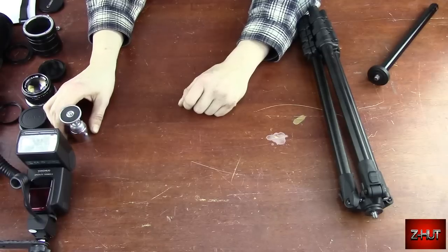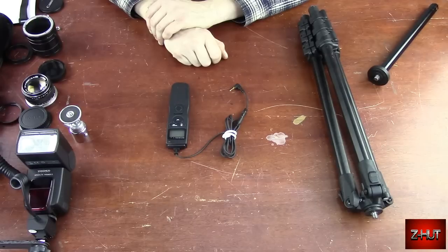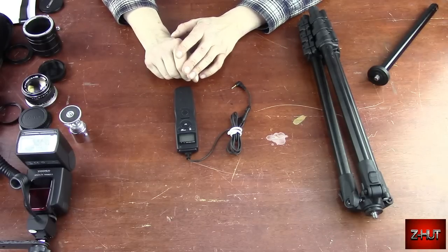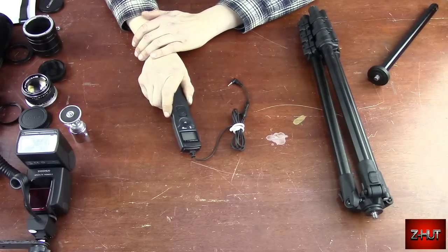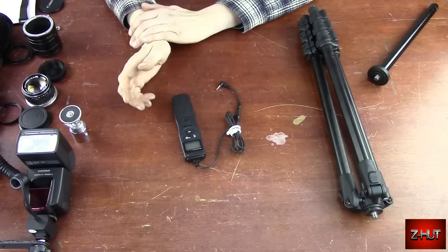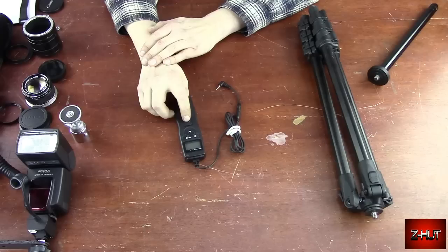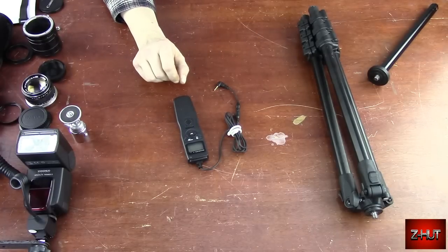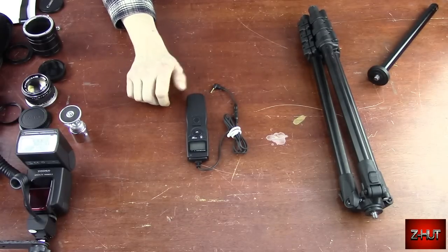The last piece of equipment for doing macro photography is a remote shutter release. When you've got the camera on a tripod, you're going to want a remote shutter release so the camera's not moving. If you don't have one, you can go into your menu and set a time delay, but this is way better and I think this one was like $15. Besides just being a remote shutter release, you can push it forward and it locks the shutter in bulb mode. It's also got a timer so you can do time lapse.